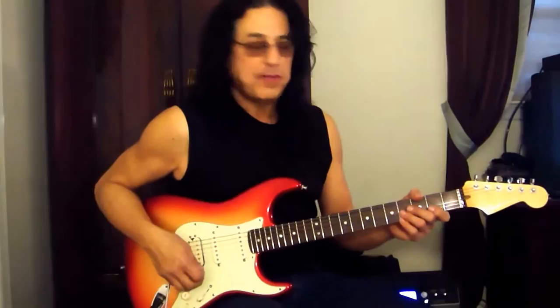Hi, I'm Eddie Ojeda, lead guitarist for Twisted Sister, and solo artist as well. I just put one on my Strats, and this thing is great.